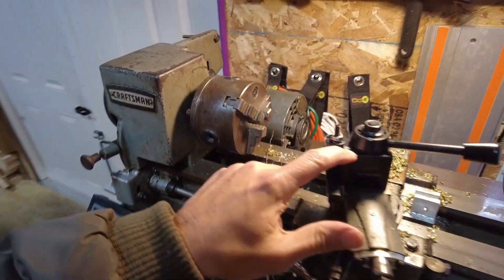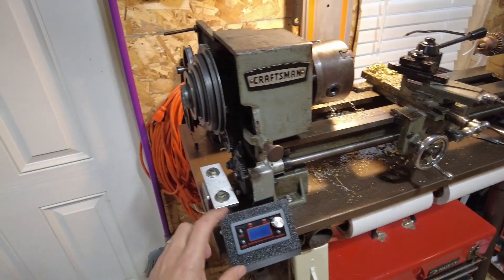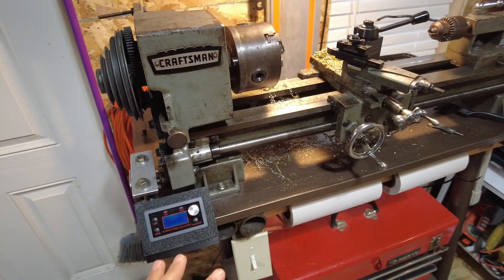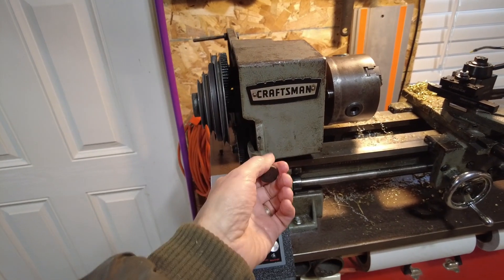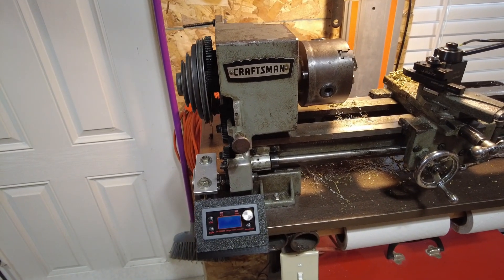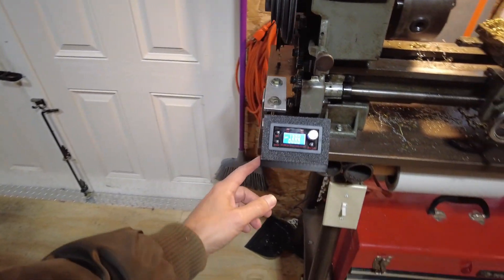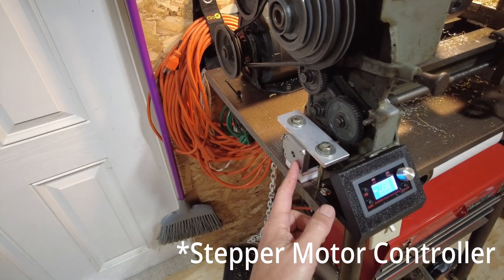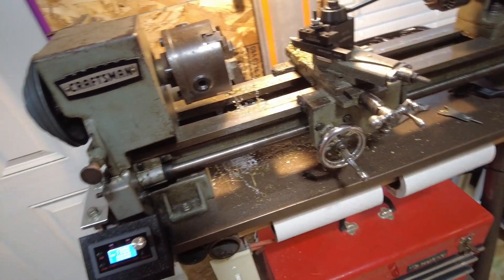We've got a quick change post here that we made a different plate for for the bottom. But for the project today, this is for a power feed with more control than we have with just the initial designed power feed setup. We throw that switch and our $25 stepper motor — a scrap stepper motor from the junk bin — is engaged for the power feed.